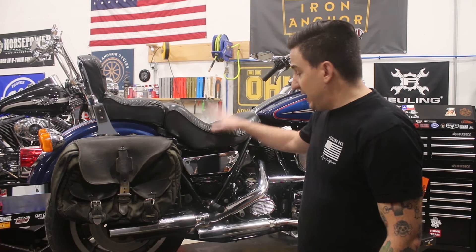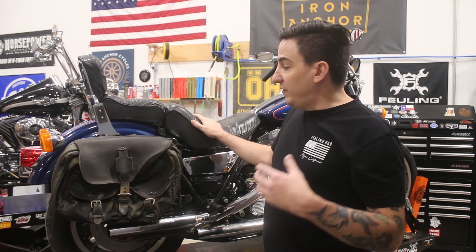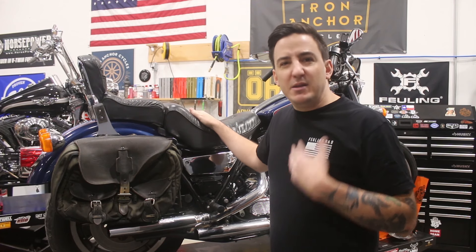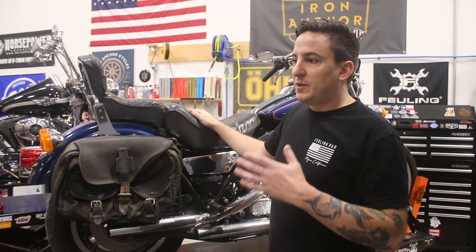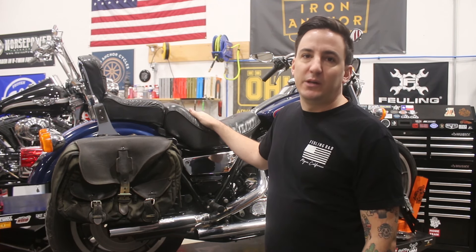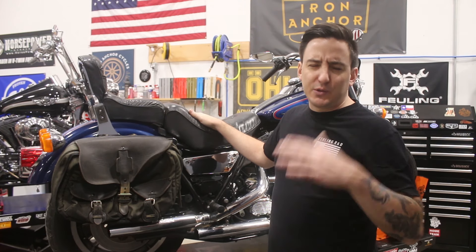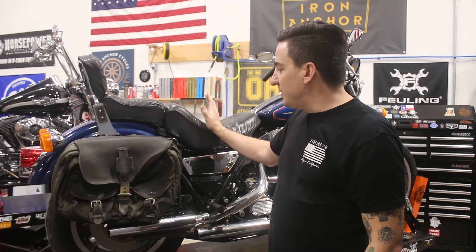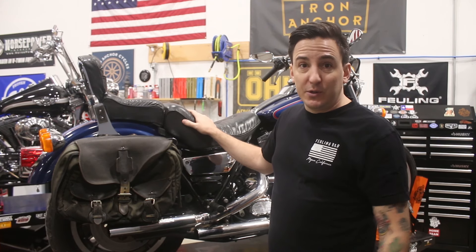Before we get into that and start tearing it apart, I just want to talk a little bit about this bike. As I mentioned, it's an FXR, it's a convertible, and it's a 1993. So if you're into the FXR thing, hopefully you've got a little bit of knowledge as to what that is. In my opinion — and maybe this opinion is shared by most — I would argue that the '93 convertible is one of the most desirable FXRs. Obviously you've got specialized ones like the FXRT and FXRP models with fairings, which I'd consider a different animal. But in terms of your more standard FXRs, the convertible tends to be one that a lot of people seek out.